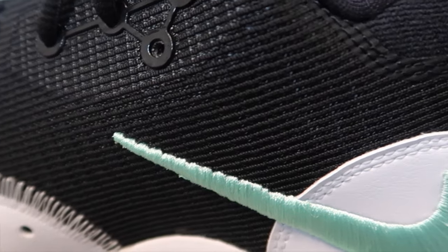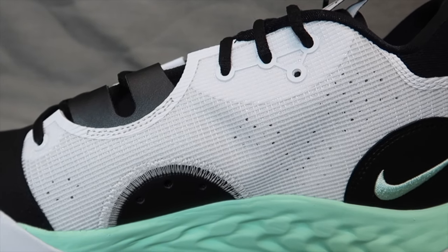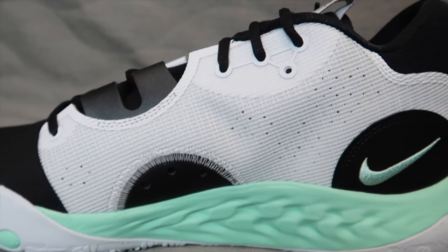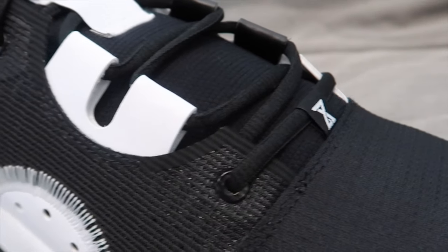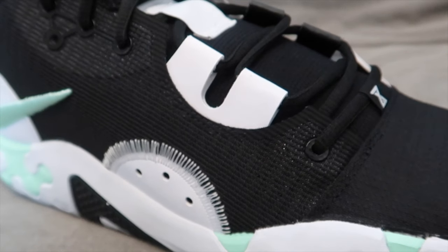Moving on up into the upper, there's no real frills — it's all mesh with some leather overlays to add support. Two in the heel, one on the lateral, one on the medial. It's nothing crazy, but just enough to allow it to still be lightweight, breathable and flexible, while structuring up where it needs to. The mid-foot strap is integrated into the laces, which gives you lockdown where you need it. And of course, a padded lining to give you that comfort we all deserve.